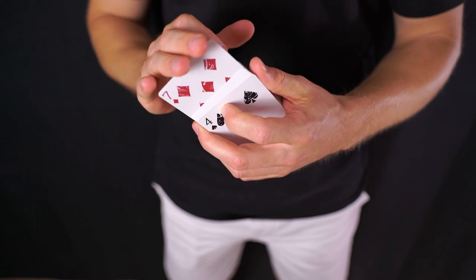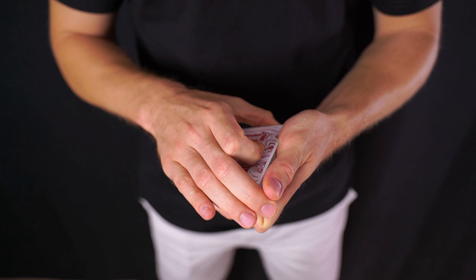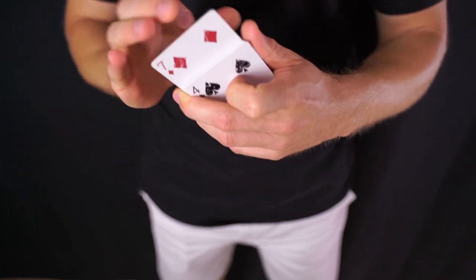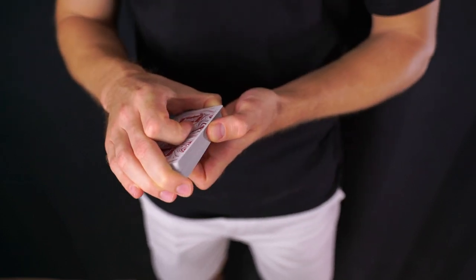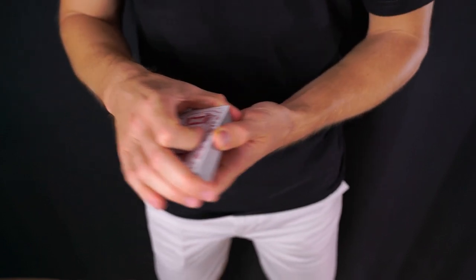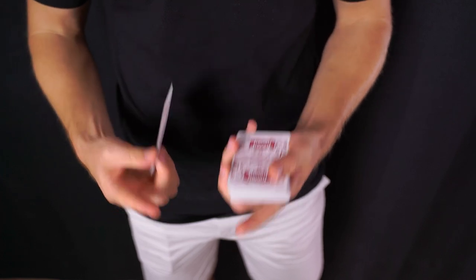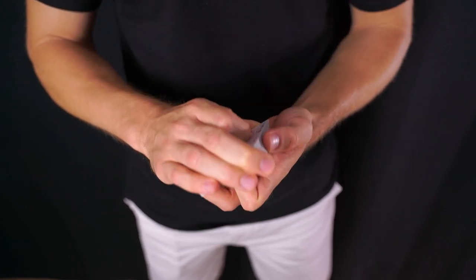Uso un movimiento grande para cubrir un movimiento pequeño. Este pequeño movimiento lo cubro con este gran movimiento de arriba abajo. Respecto a los ángulos, son súper importantes: desde enfrente los ángulos son muy buenos porque la mano cubre todo, incluso por debajo no se ve prácticamente nada. Lo más importante es desde arriba, a la altura de la vista, estás perfectamente cubierto. Pero no lo hagas demasiado desde este lado; ten la baraja un poquito hacia el espectador.